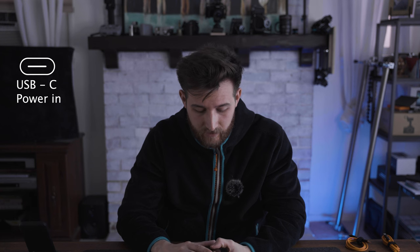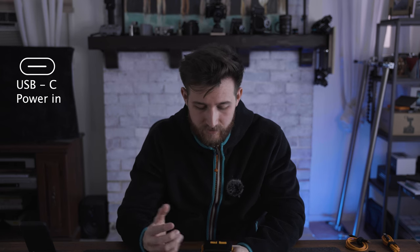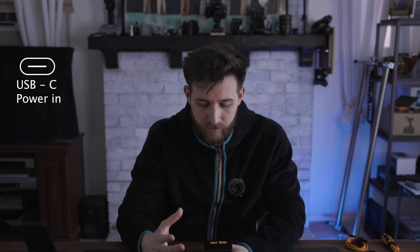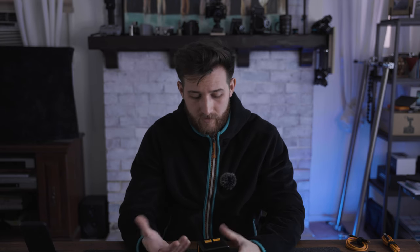The next one is the power in, and it is a USB Type-C port right next to the power button. This one allows power to be input into the battery so you can charge it. That port does not really have outgoing power — it's really just for collecting the juice from your outlet.